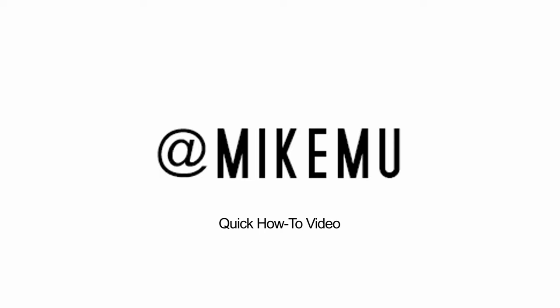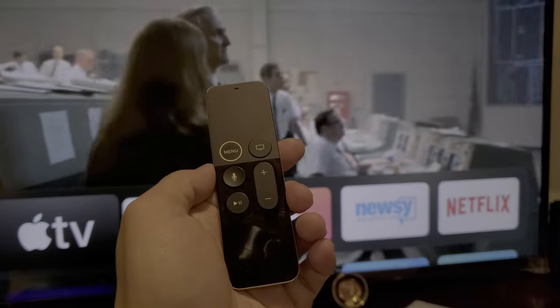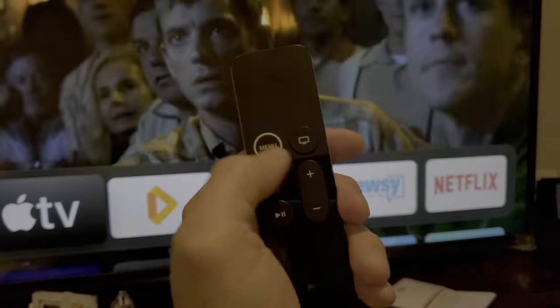This is a simple video about turning off the TV using just the Apple TV and all connected devices. This is the latest generation Apple TV — it might look like this.